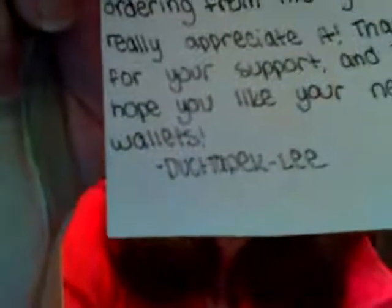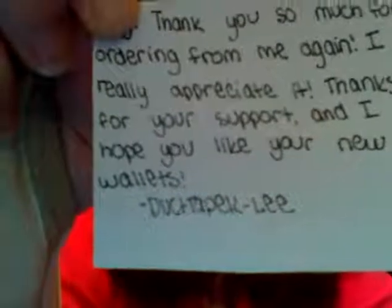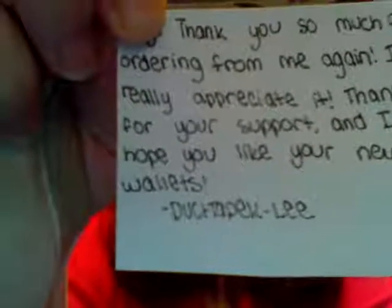Thank you very much. I'm so happy, I'm excited. These are going to be my new set of personal wallets. Thanks, Kaylee — I hope you have a good weekend. And everybody, if you need wallets or any kind of items, you should go order from her. Here's the channel: Duct Tape Kaylee. And it's "duct" with a T — D-U-C-T, T-A-P-E. So there you go. Thanks, guys. Bye.